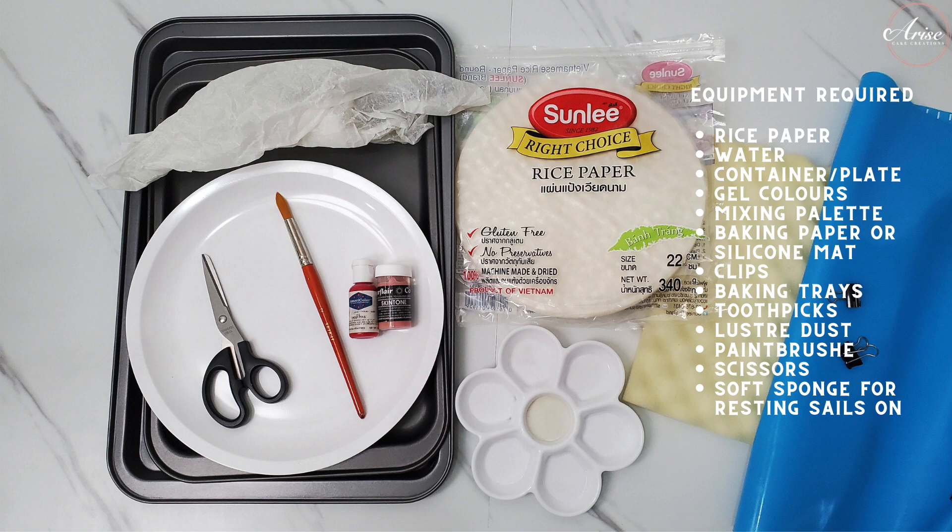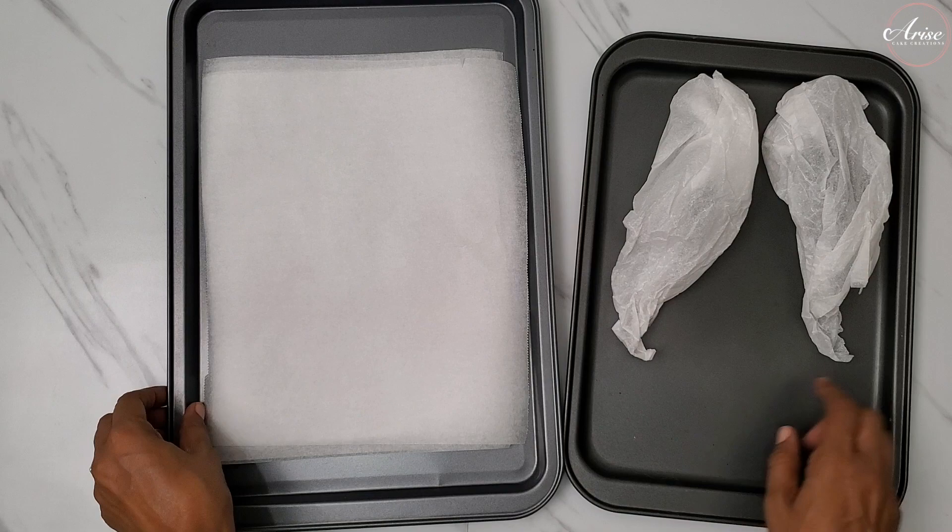I've listed all the equipment that will be required in the description box below. I will be showing you several methods of how you can make these rice paper sails so you can choose the method that's right for you.